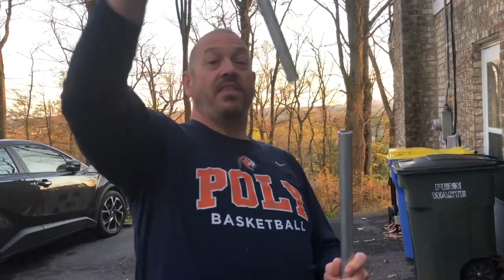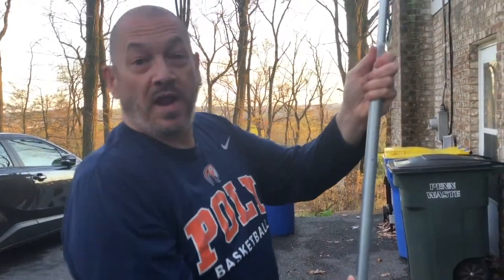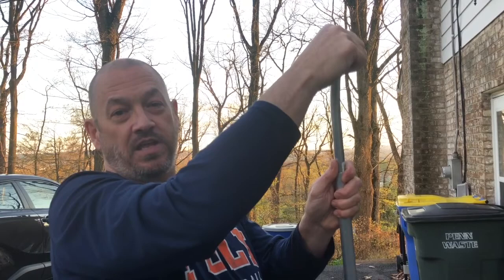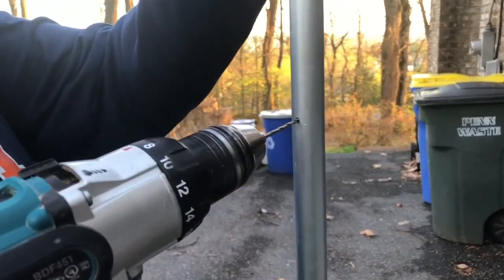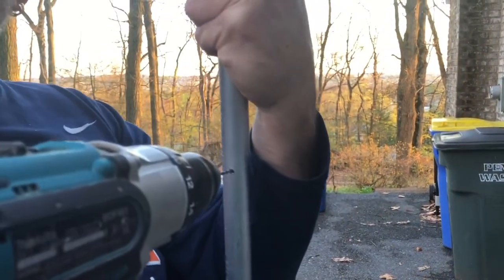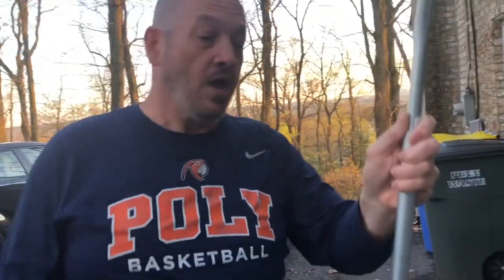Once the three-quarter EMT is in the ground, the half-inch pipe of your sign sits right inside it. The problem is that even in a small wind these things will spin freely. That's why I pre-drilled two holes — once on-site with my number lined up the way I want, I use my drill to go to that pre-drilled hole and drill through into the inner pipe, then put a screw in. Do the same on the other side. That stops it from spinning. You won't know exactly where that second hole needs to be until you're on site, so drill that last hole there.